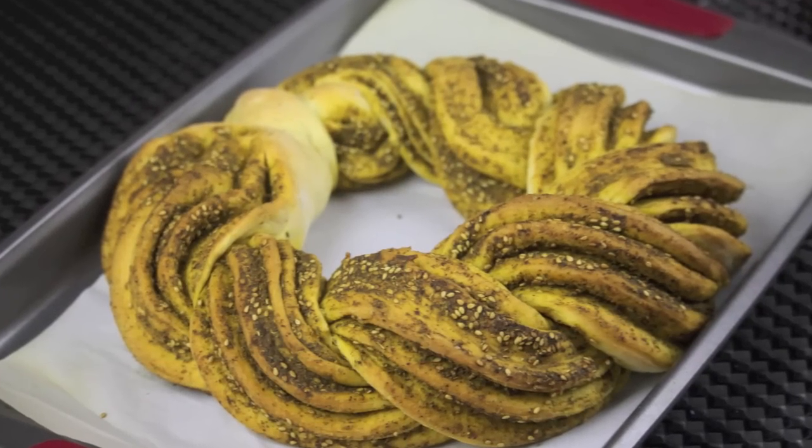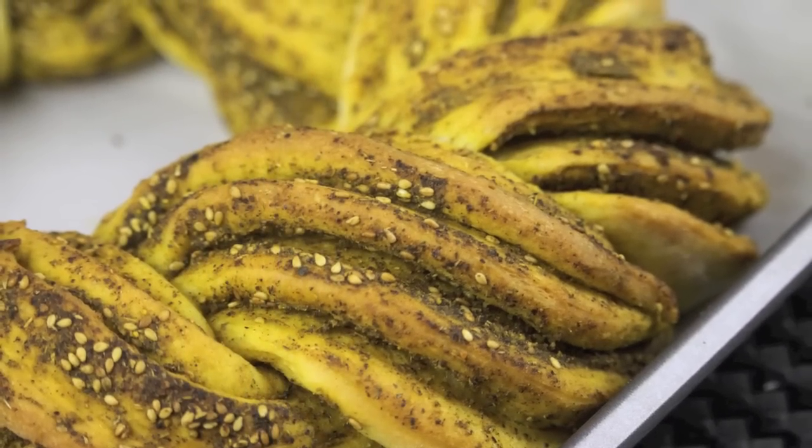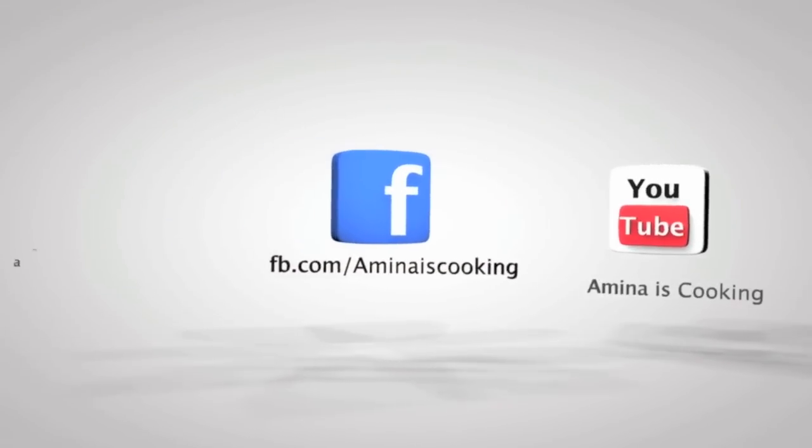Hey everyone and welcome back to my channel. Today I'll be making my za'atar braided bread. It's a very easy and good looking recipe and all the ingredients will be listed down below the video.